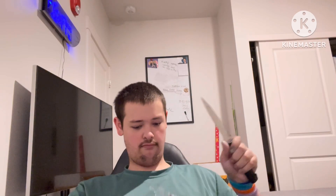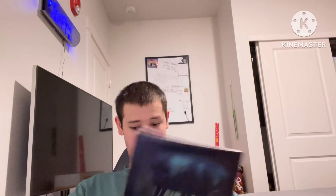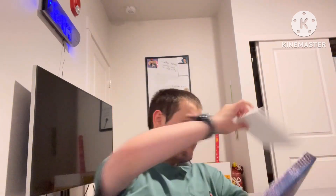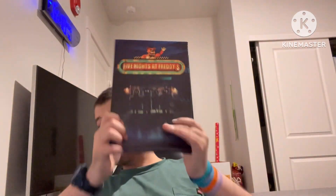I gotta do the other side. There we go — I got it. Oh no, there we go. I got it! Yes, okay, I got this. And now I got this.